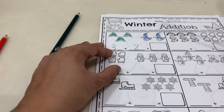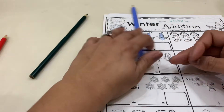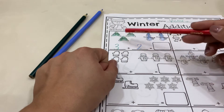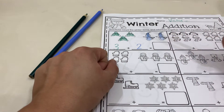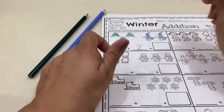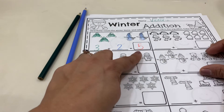So now that we have them all colored, we're going to count all together and see how many we have. Ready? One, two, three, four, five. So three plus two is five.